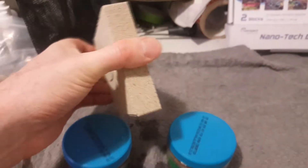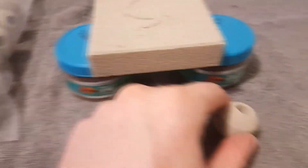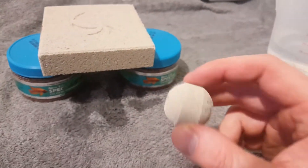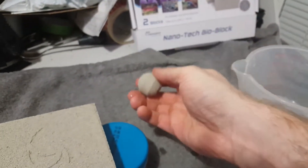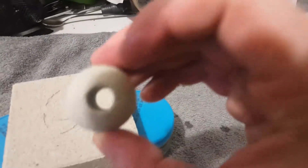That is absolutely full - I can already feel how heavy it is in comparison with how heavy it was when it went in. That is full of water now. Last time I did a terrible thing - I dipped this in and then blew into it to try and show you the water coming out at different angles on the video, and I just ended up with tons of water on my desk.